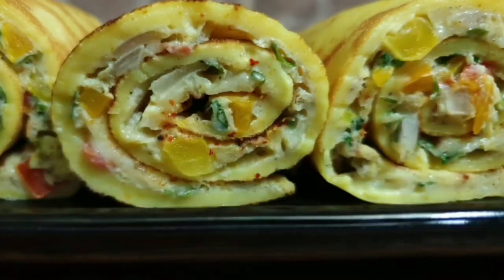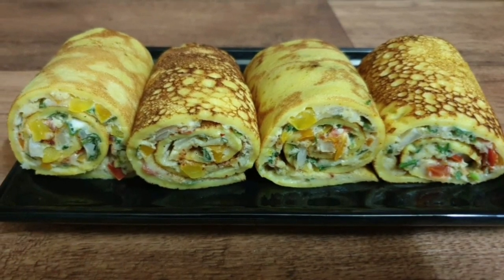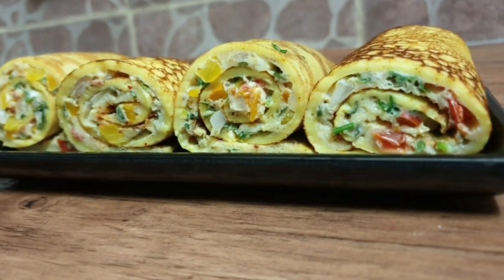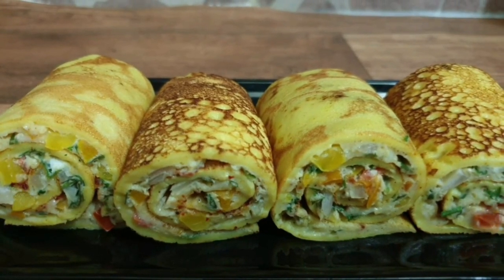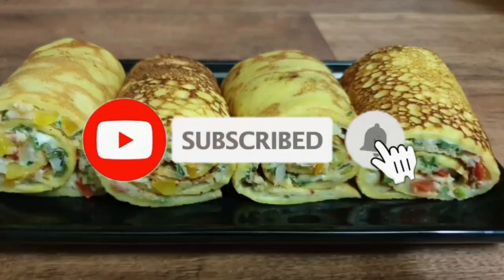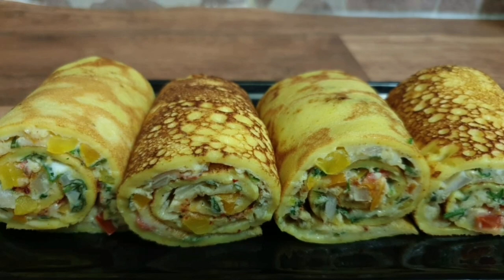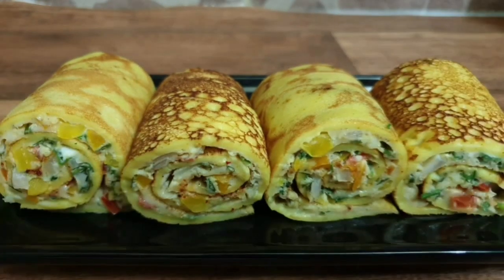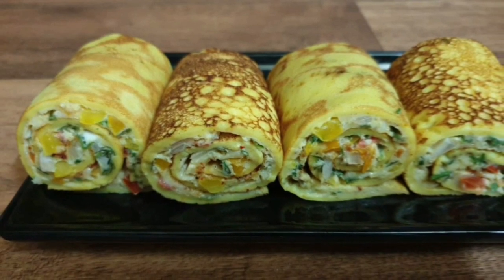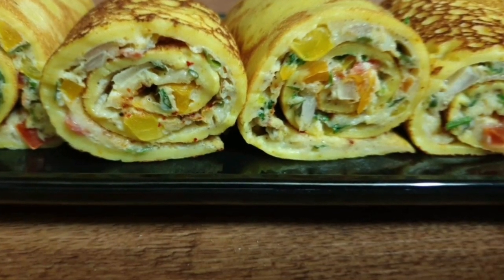What are you going to say about this recipe? I'm going to try a process. It's easy. Please press the bell icon and subscribe so you will be notified. Now let's go to the video.